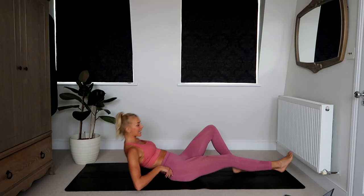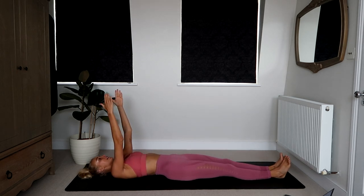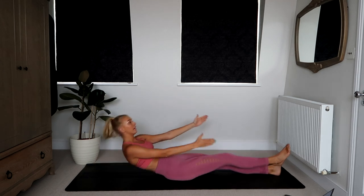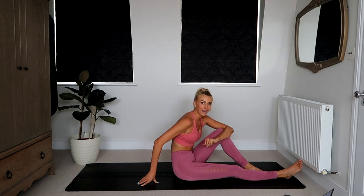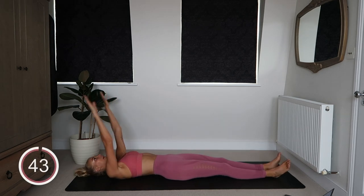So let's get started with our first core exercise. You're going to be lying on your back, legs out in front of you, arms over head, and you're going to come up and tap the opposite heel, then release and go to the opposite side. So it's alternating jackknife heel taps, which we will start doing in three, two, and one. Let's go.